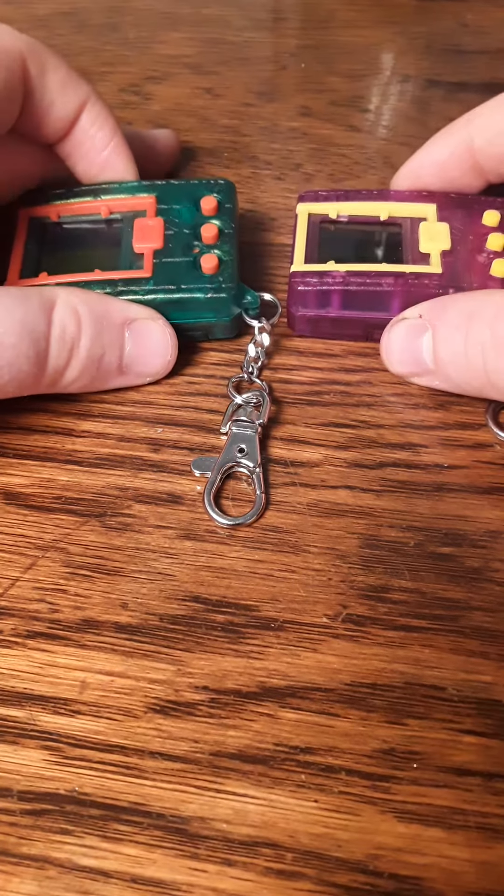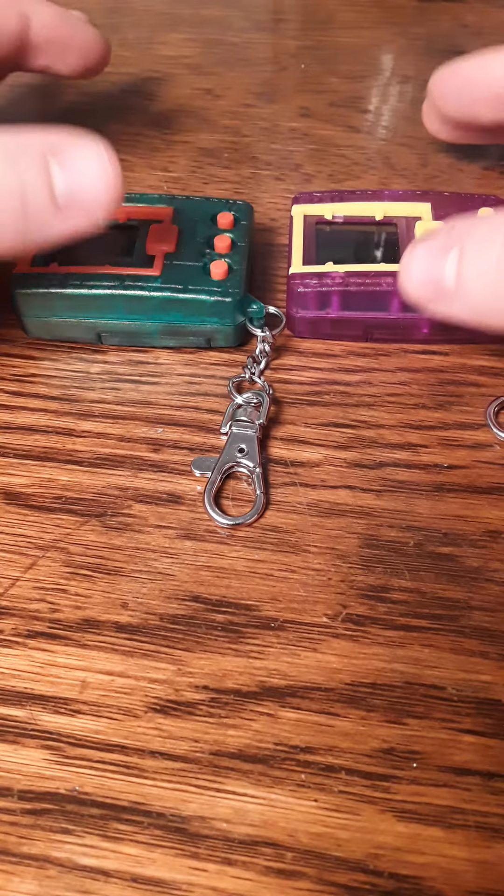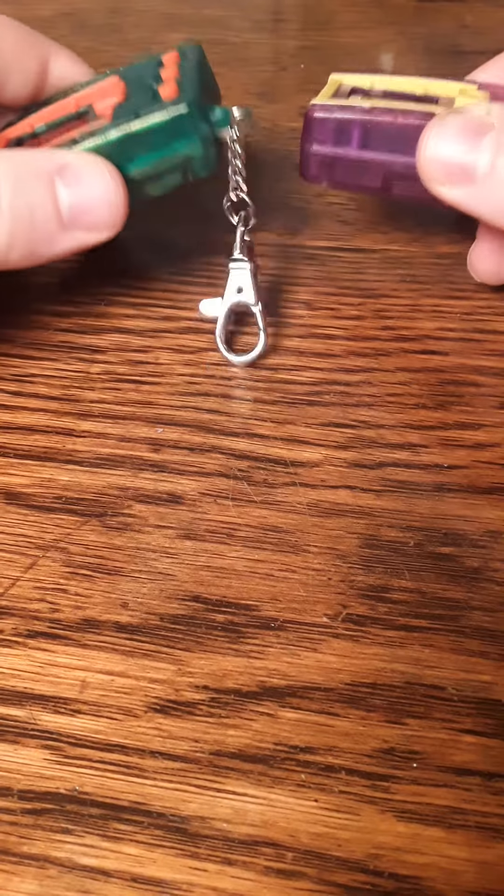For those of you who don't know, Digimon is a franchise that came around at the same time as Pokemon. It is usually dismissed by others as a Pokemon clone, but it ended up being very, very different. It has a very different origin, and we get a look into that today because these are the 20th anniversary devices.